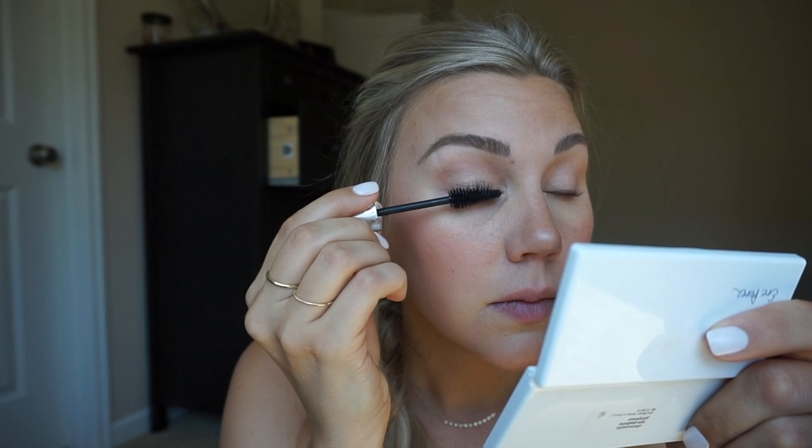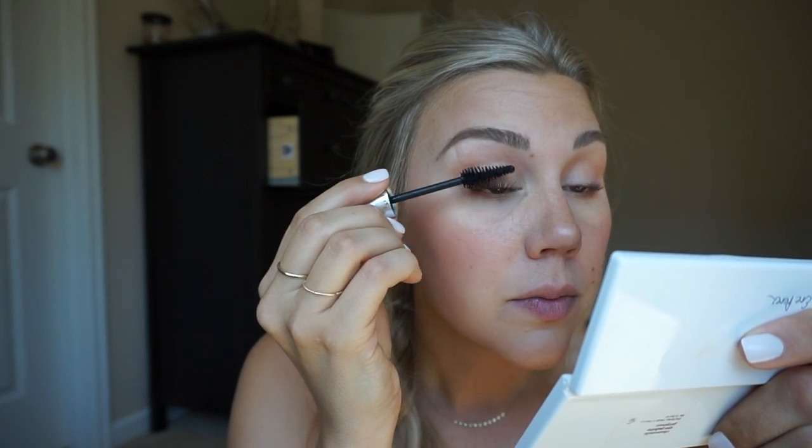I'm going to do some mascara and I'm showing you guys the Fit Glow Beauty mascara. I'm going for more of a lighter application than I usually go for. That's a nice light layer of mascara — I even touched the bottom lashes, which I don't normally do, but with the shadow down there they needed a little something.